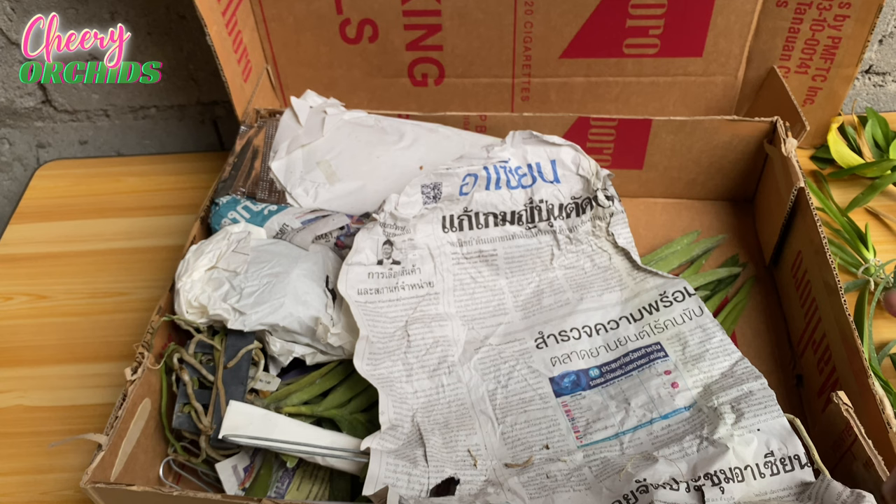I ordered six Cattleya seedlings and hopefully they will all grow for me, because I also have experience where some of my Cattleya seedlings died.